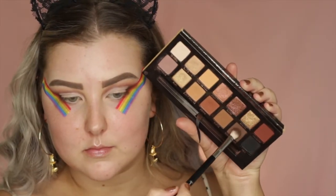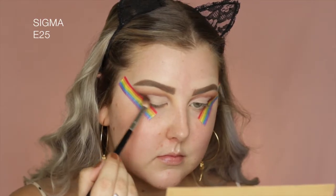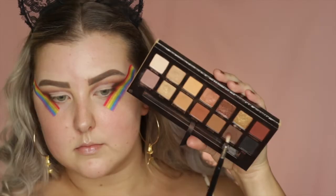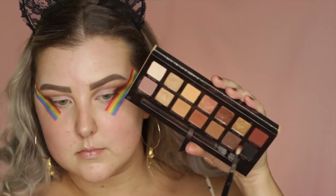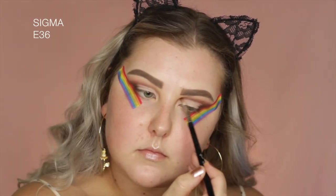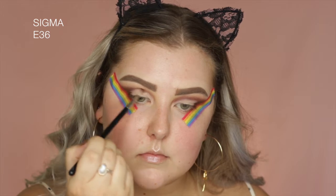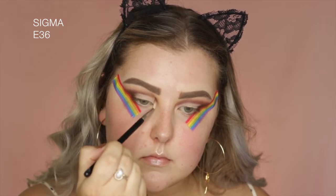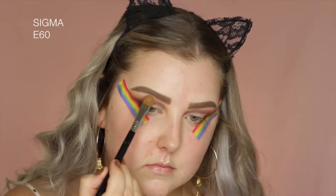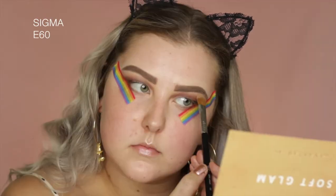Then I mixed together the shade Cypress Umber and Mulberry, and I kind of just blended this against the concealer, just to make sure that everything was nice and blended. And then I did the same thing but with my tiny little blender brush and just followed along the cut crease line. Then I'm taking the shade Tempura, and I'm just using this for my brow bone highlight.